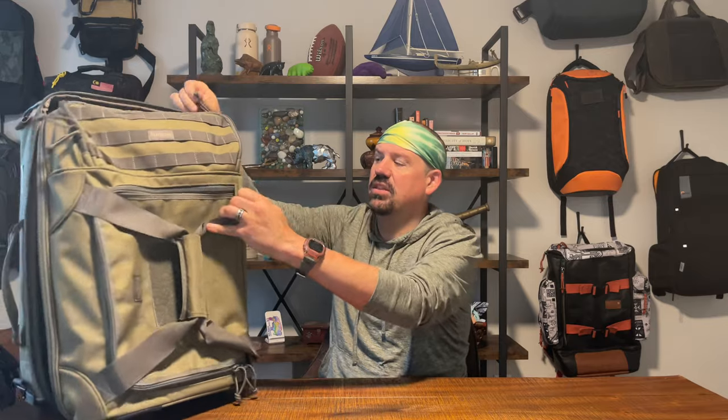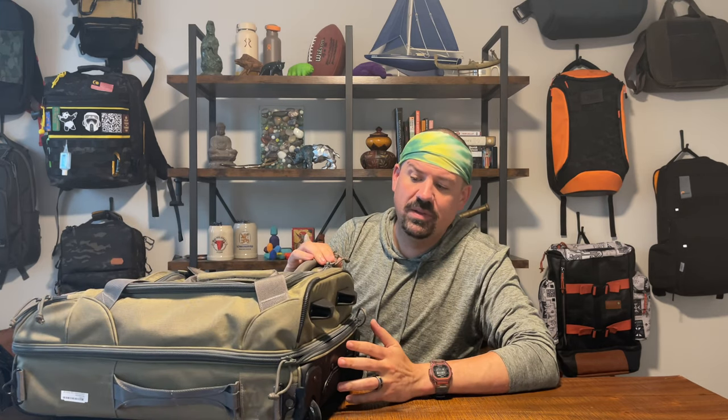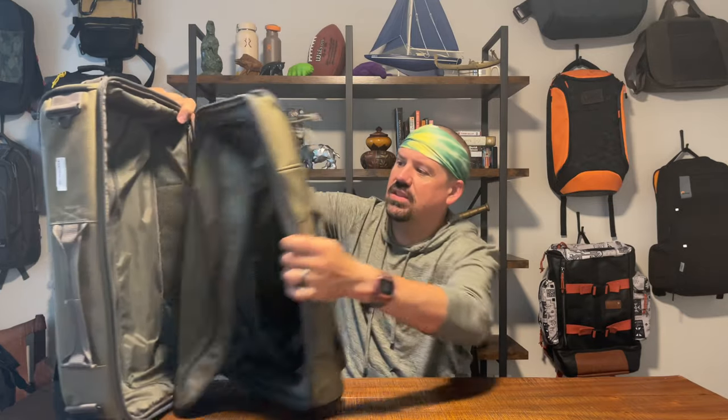Two things I don't love so much. First, I wish they had gone with waterproof zippers. If I'm going to pay $350 to $400 for a bag I really want the best — I'd have liked some weather-guard zippers. Second, a laptop sleeve. There are all kinds of places they could have put one — right in here somewhere. I think a tech sleeve, tablet sleeve, or laptop sleeve would have been a really nice addition on this bag.